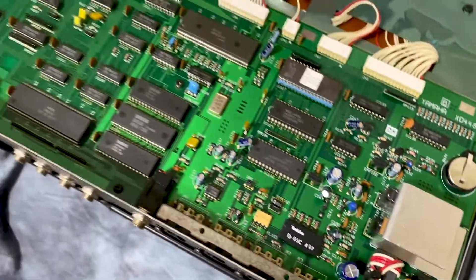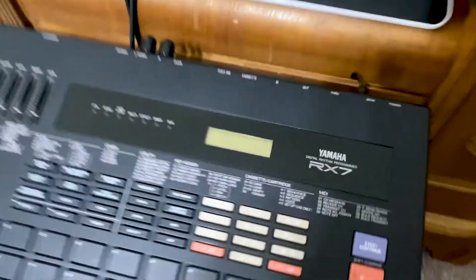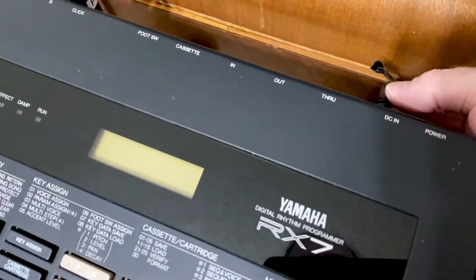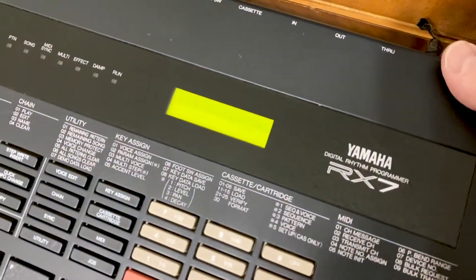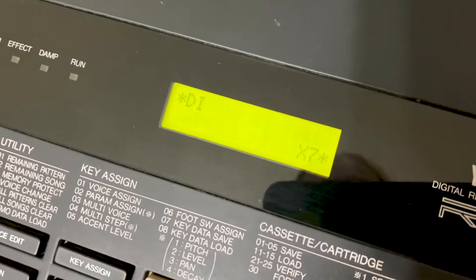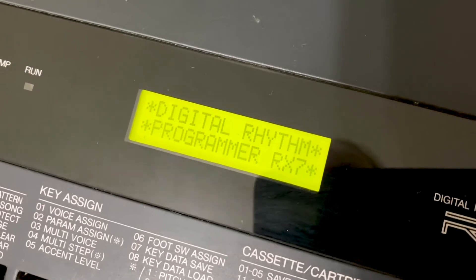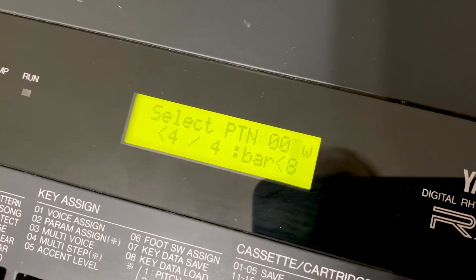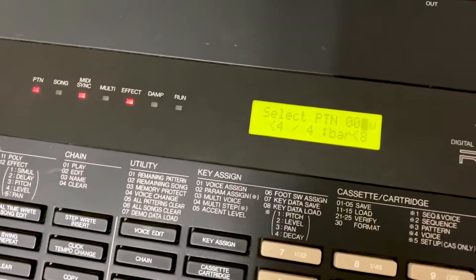I'm going to get the cover on. I'm going to see if this hard work paid off. Luckily, I had a 12-volt power supply for this. This is cool because earlier it said no battery.